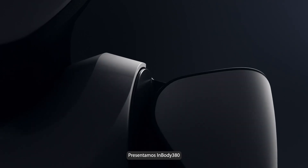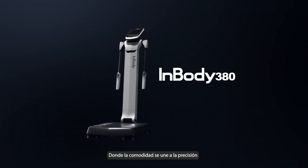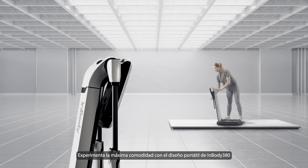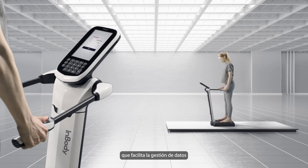Introducing InBody 380, where convenience meets precision. Experience ultimate convenience with InBody 380's portable design and integrated QR scanner, making data management a breeze.